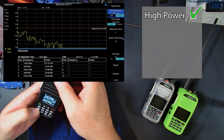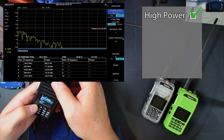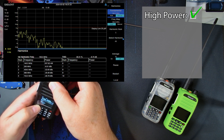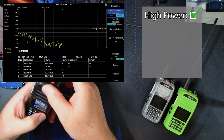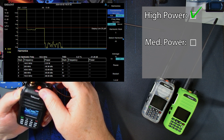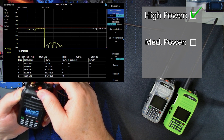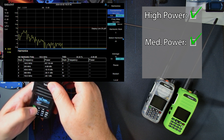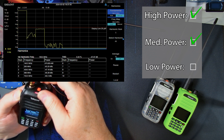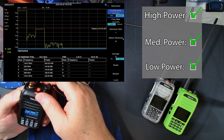Let's drop down to low power — this one actually has a mid setting too, so we can jump to medium power. On medium power we've got about 2.5 watts out, and still over 50 dB down from the fundamental on the second and third harmonics, and below the 25 microwatt line. Let's go down to low power.